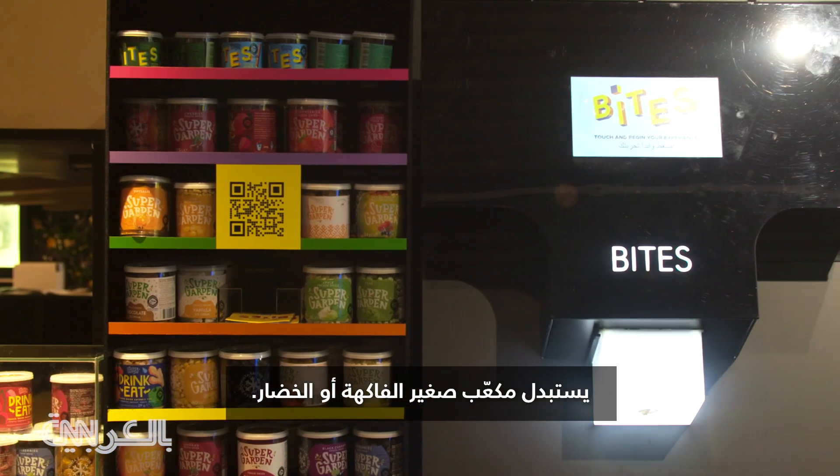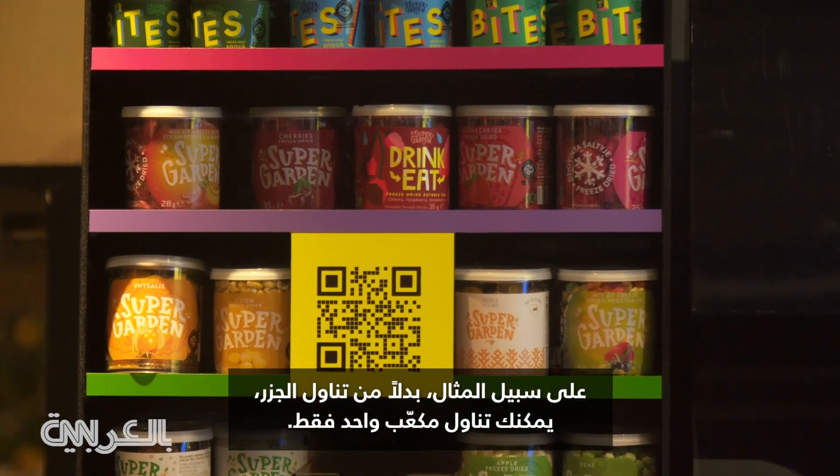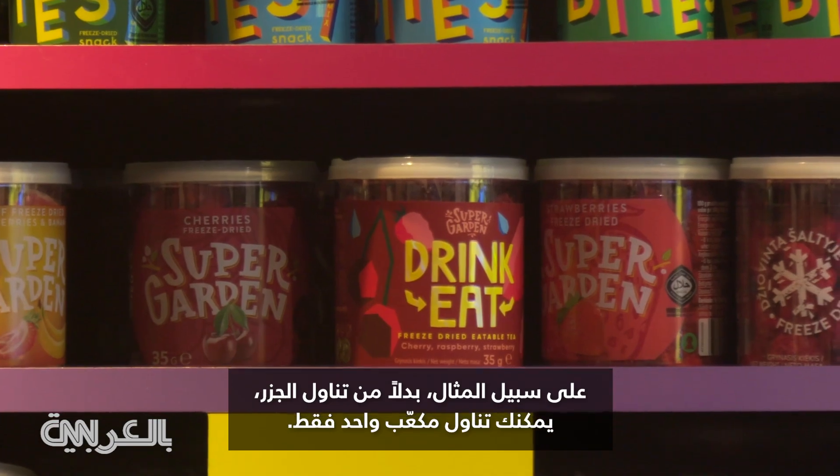One small cube replaces a whole fruit or vegetable. For example, instead of eating a carrot, you can take just one cube.